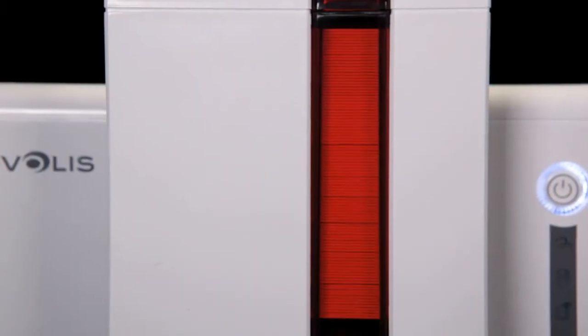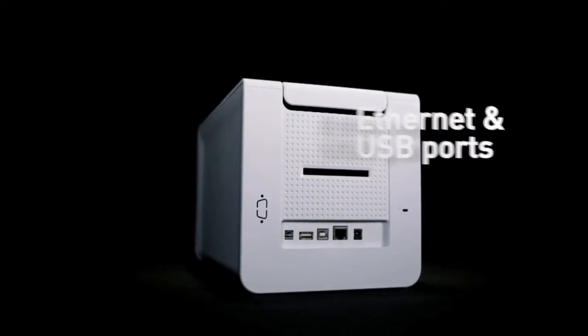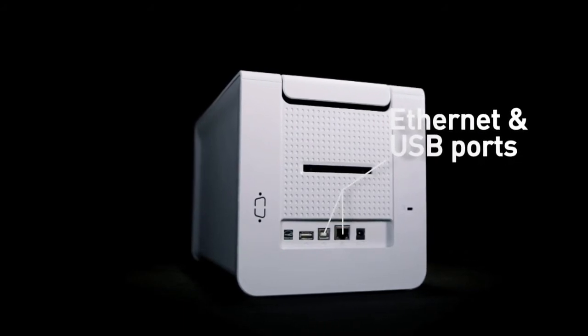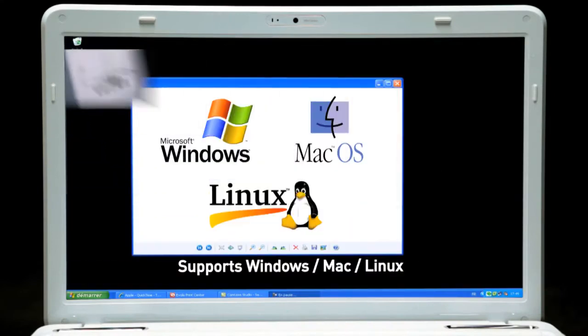Primacy is the only printer in the market to offer such a high level of performance through its compact size and footprint. Primacy comes with both Ethernet and USB ports and supports Windows, Mac and Linux environments.